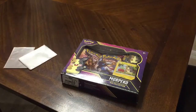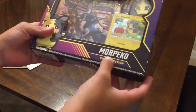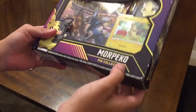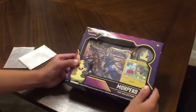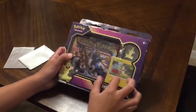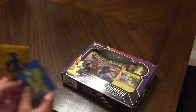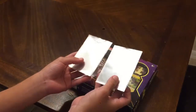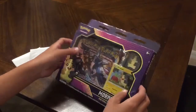Hello everybody, welcome back to a brand new video! Today we're going to be opening up the Morpeko pin collection box pack. We got a Morpeko card that's pretty cute, a pin, some packs in there, and I also got some sleeves just in case we get some good Pokémon. Let's unbox this right now.